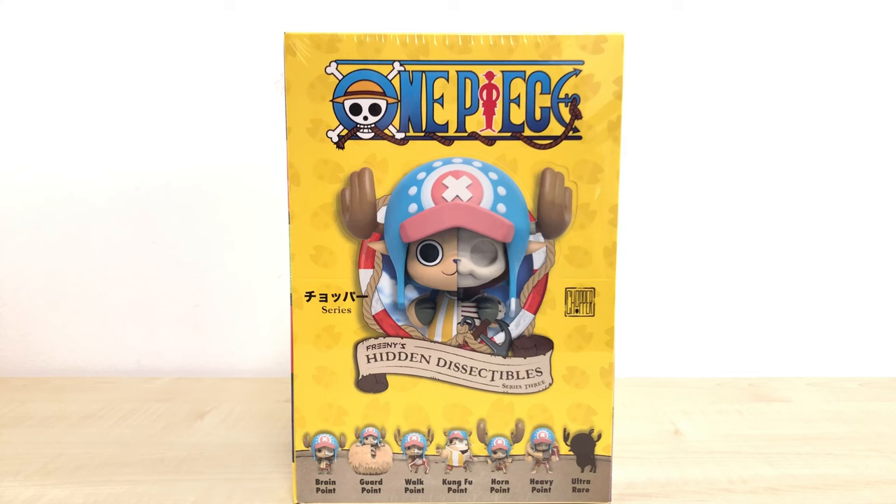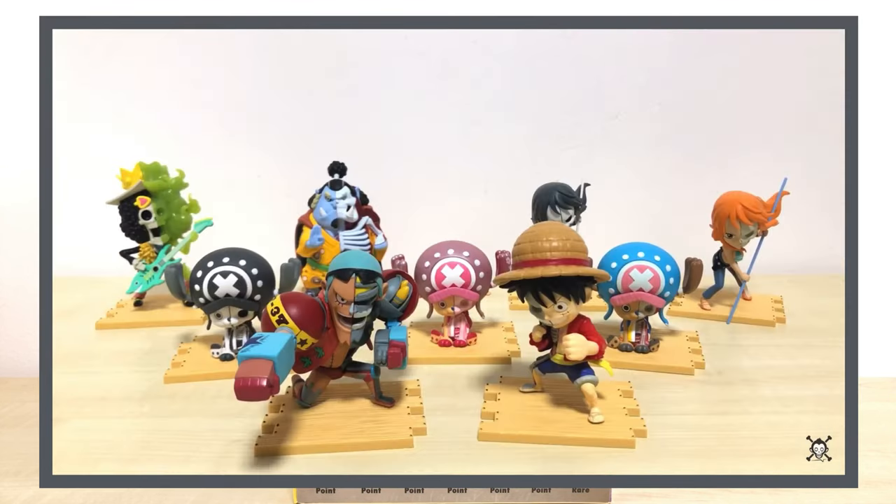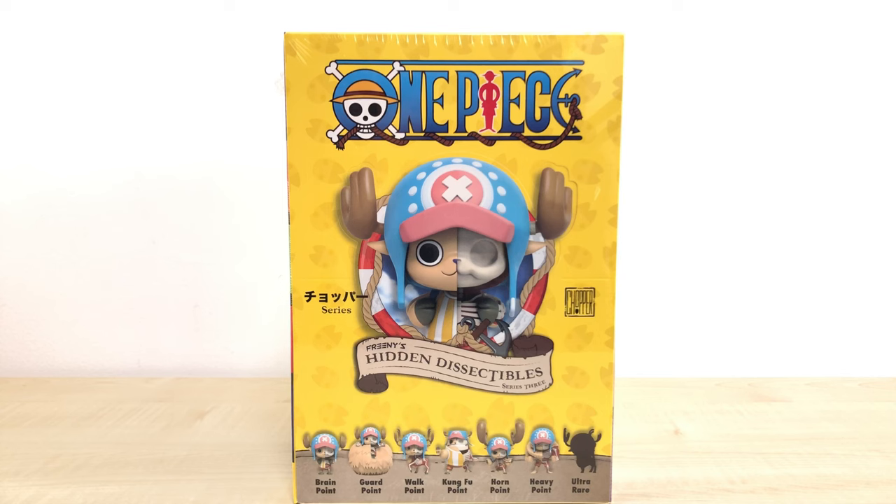What's up guys, this is Monkey Figure Reviews and today we are going to unbox the Freenies Hidden Dissectables 1 Piece Series 3 by Mighty Jax. Previously, I had unboxed and talked about Series 2, so if you missed that video and want to see how those figures look, you can go check it out. But today, we are focusing on this new series.